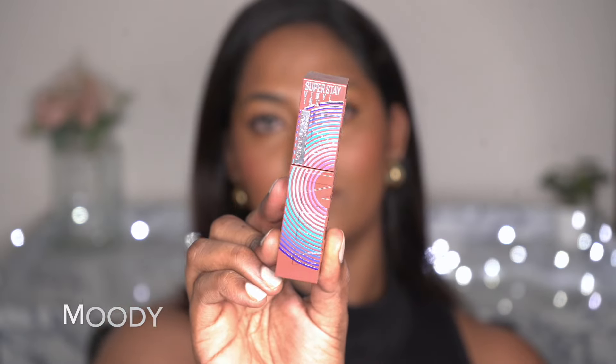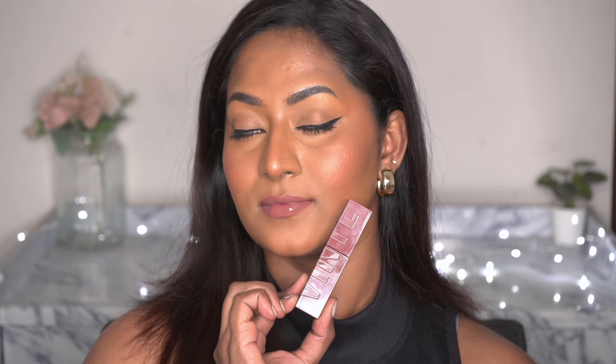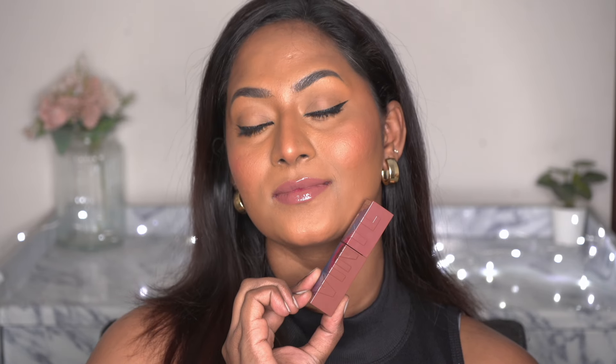The next shade is Moody. This is a newer addition to my collection and it's a limited edition shade as you can tell by the packaging, but I absolutely fell in love with it as soon as I applied it. It's such a beautiful cool-toned nude lip color on my skin tone. I loved this shade on me.